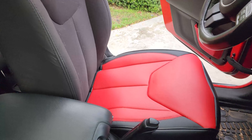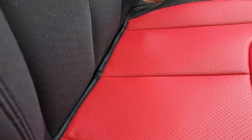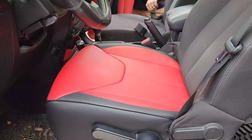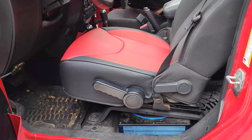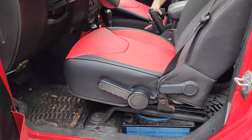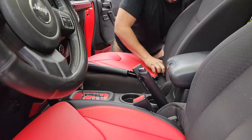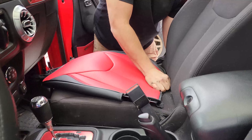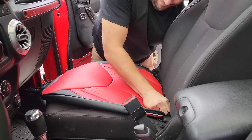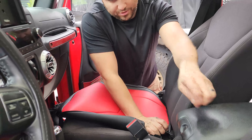Greg is going to go from the back and fish those anchors through. Even with the subwoofer we were able to fish the hooks through. We're going to go ahead and do the passenger base as well since we just got pretty good at it. It just takes a little shimming and it does help to have a second person — one in the front, one in the back, especially if they have small hands.